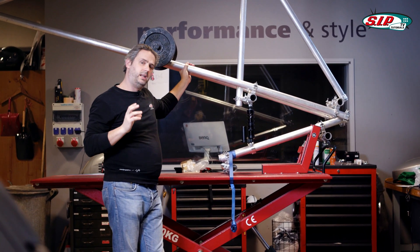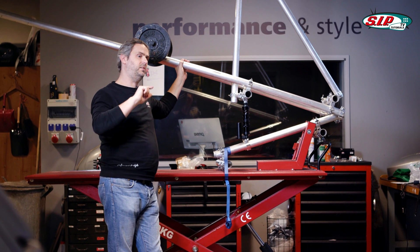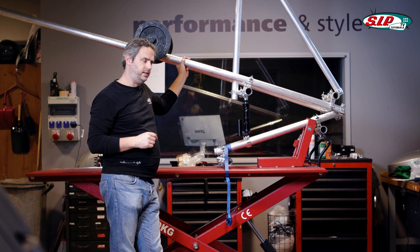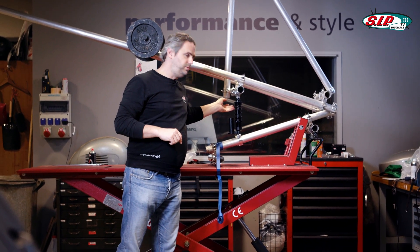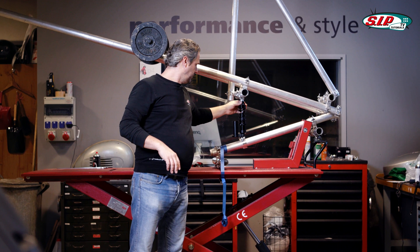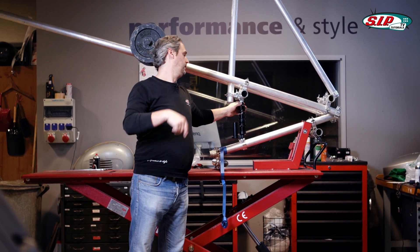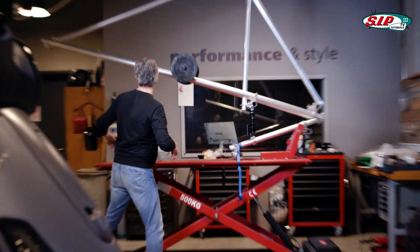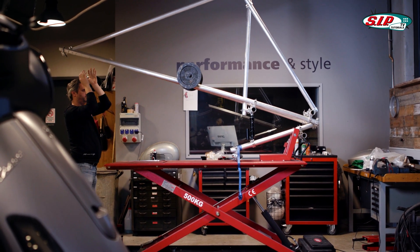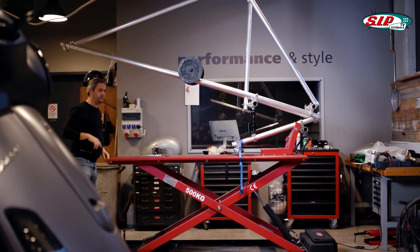The general rule of thumb is that a shock absorber should take about a second to jump back into its original position. However, this guideline can be forgotten for classical scooters, because the spring deflection is far too short — the rule of thumb here is about half a second. I'll set the rebound a little softer now, check again, and count. Around 20 counts should be about half a second, so that setting seems pretty good.